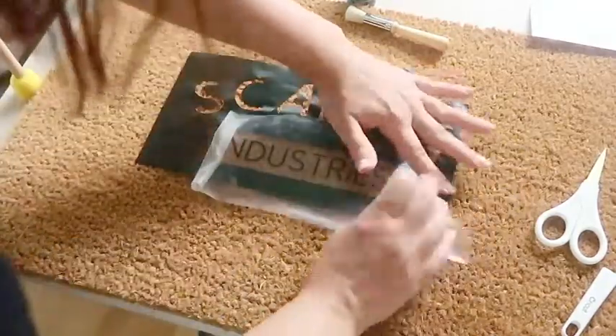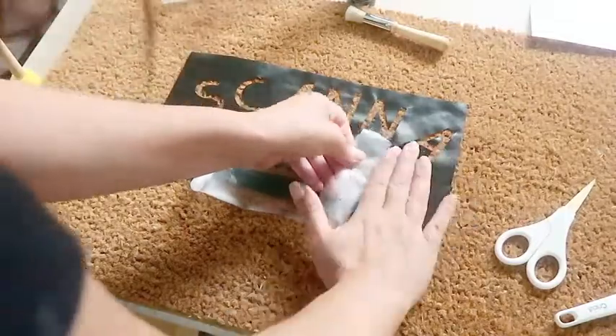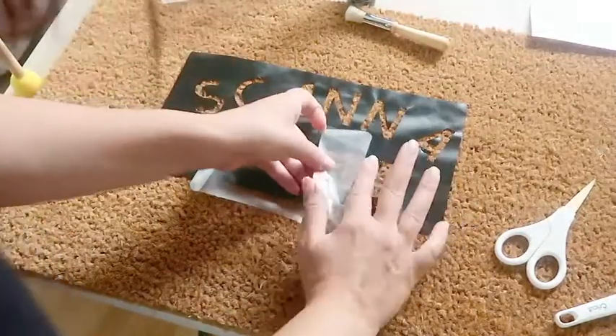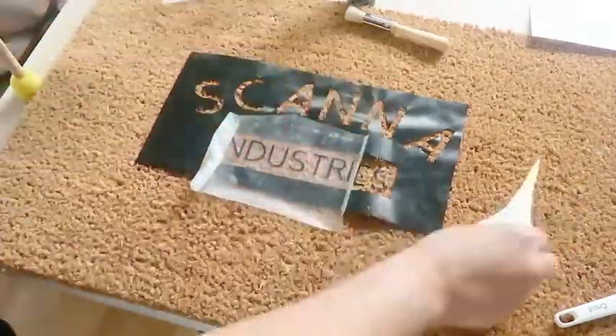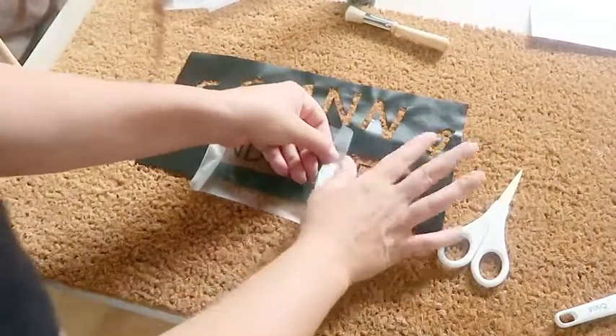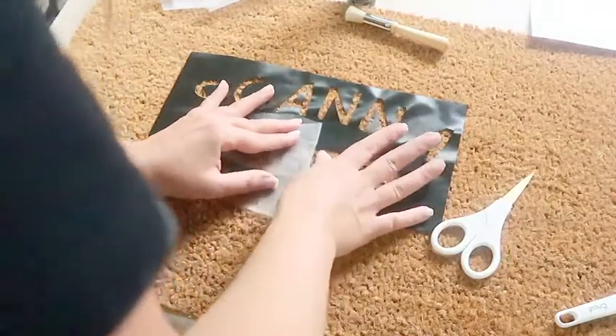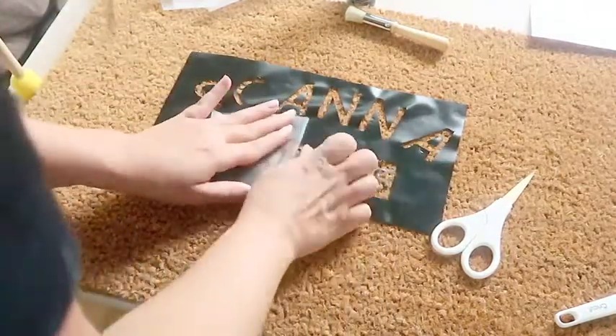I realized that a lot of the trouble I was having was that the contact paper would restick once I had pulled it away, so I grabbed a pair of scissors to cut away pieces that I pulled off. This helped immensely and I would strongly recommend it. I just couldn't find any way around taking my time and trying to ensure that all of the small pieces stayed where they needed to.